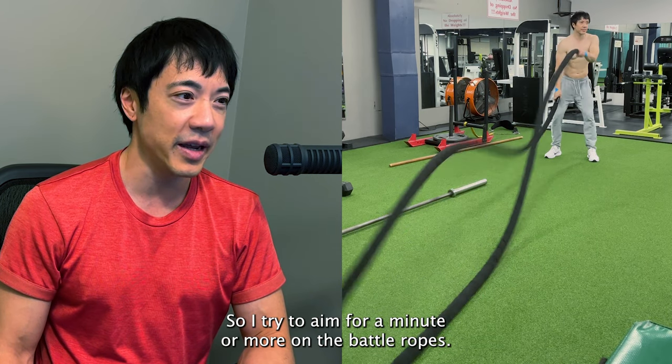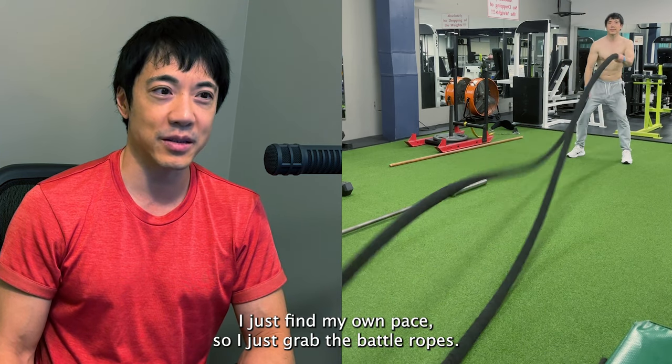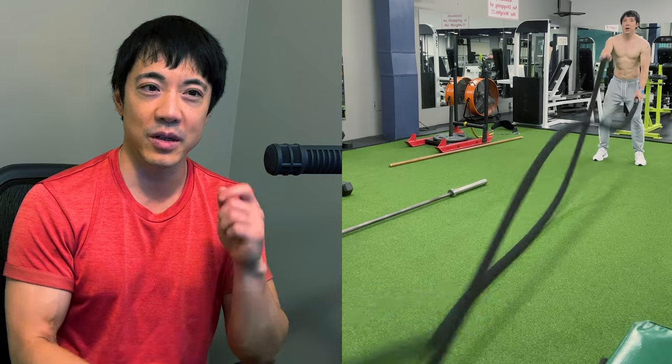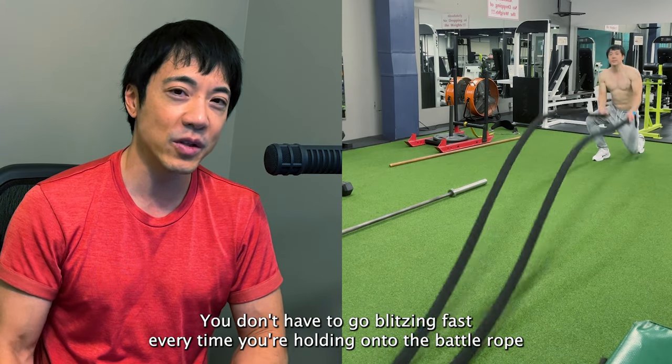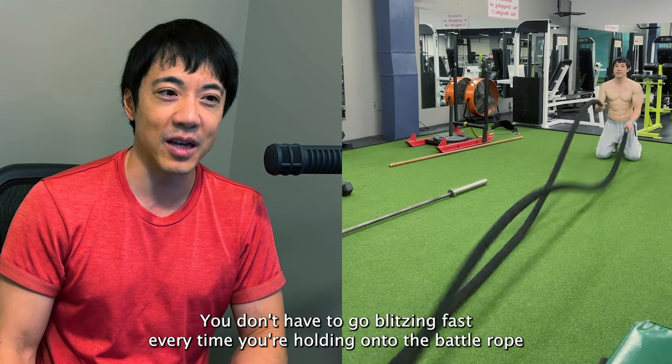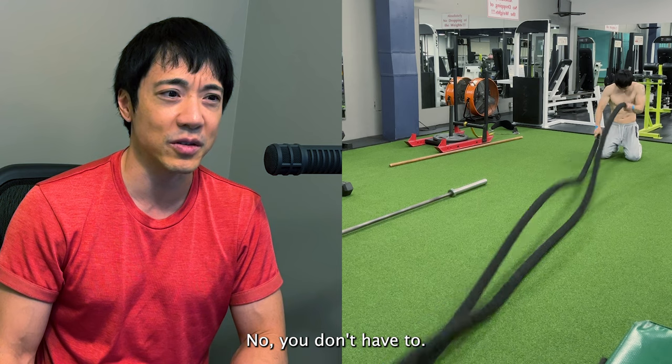So what I do is I double it — I try to aim for a minute or more on the battle rope. How do I do that? I just find my own pace. As you can see in the footage here, I go at my own pace. You don't have to go blitzing fast every time you're holding on to the battle rope and showing off in front of everyone.